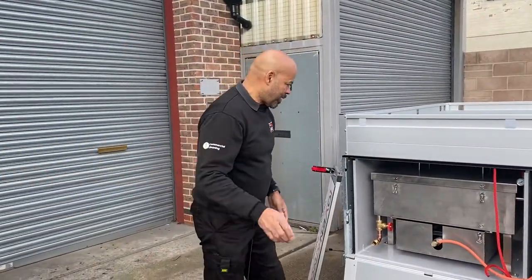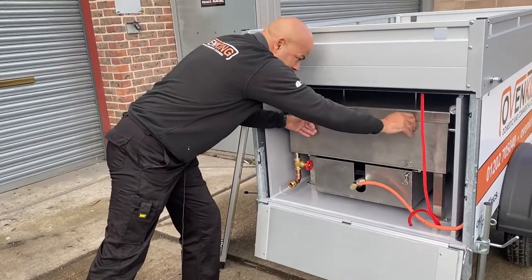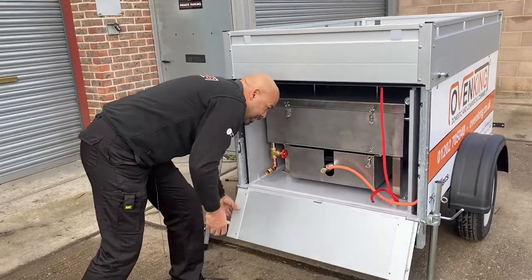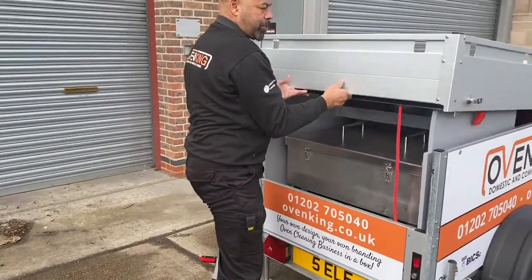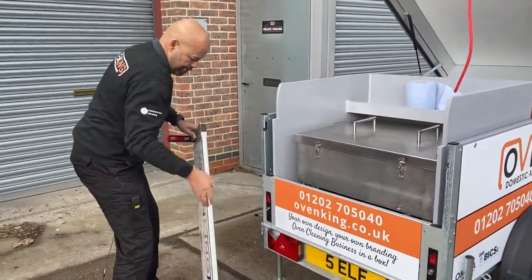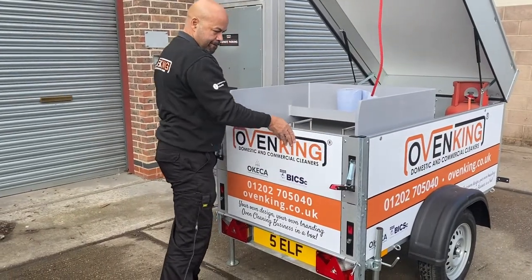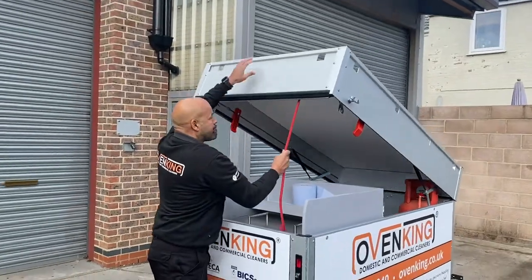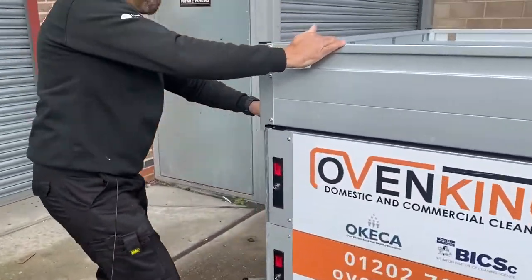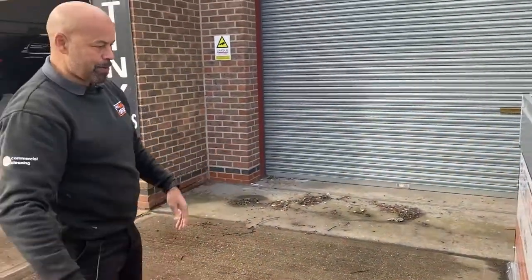Once you've finished the job, shut the lid down, clip it down so you're not getting any leakage, then fold up the back double section, lock it down — there are keys to lock it and keep it locked down — and away you go. What a great launch onto the market, what a great bit of equipment.